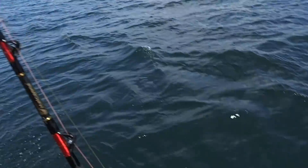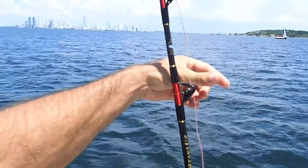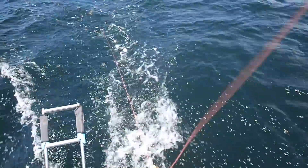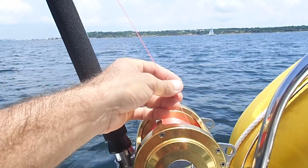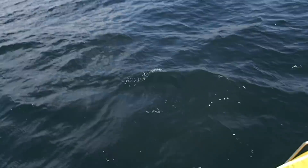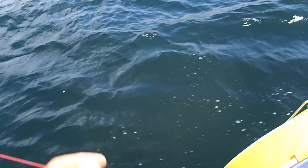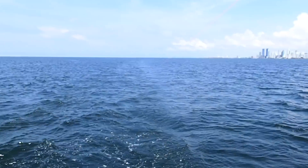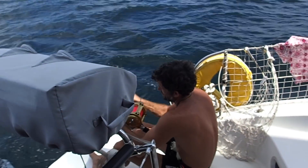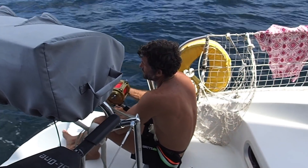Now I'm going to set up the fishing rod. I put out around 50 meters of line, then I put the breaker, and we just have to wait. If I hear this noise, it means we have a fish. I hope this time it will be okay — last time we lost it.